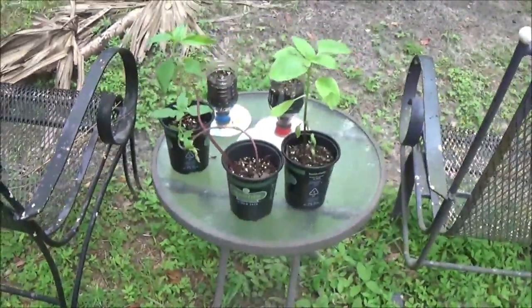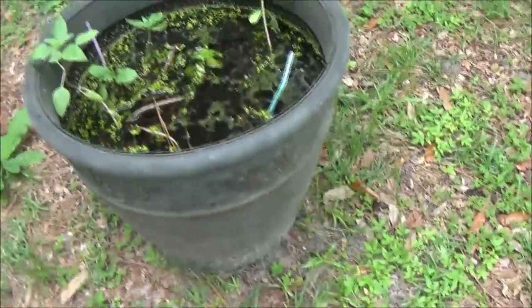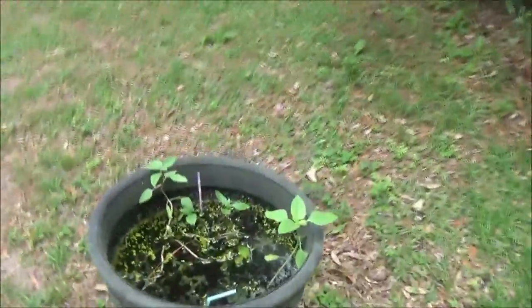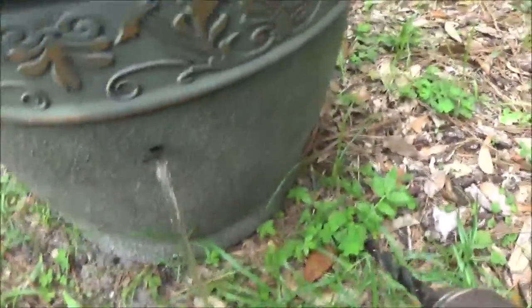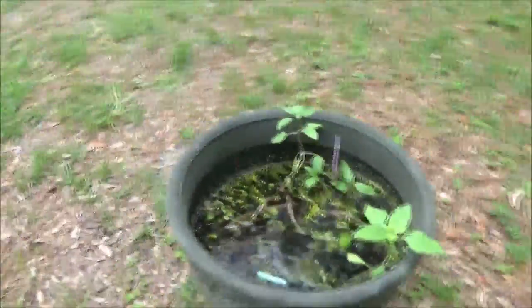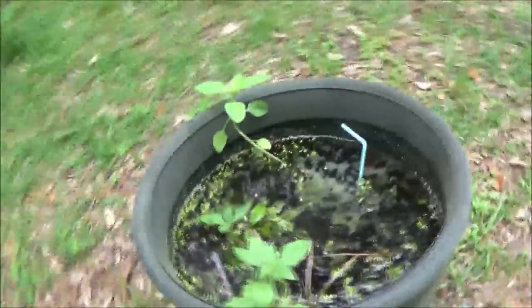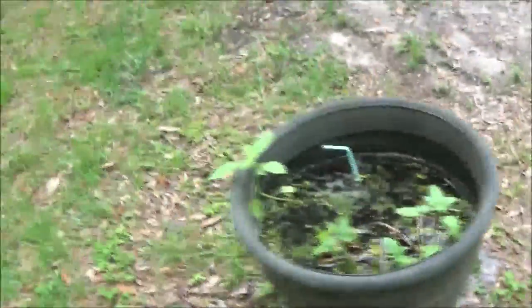We've got salamanders and lizards — they're supposed to eat the bugs that eat your plants, and I don't think they're doing their job. But there's mine. Now let's go look at Monkey's. Oh hers are going to drown — I need to come out here and poke a couple holes in that thing for her. Let me go get a drill, I'll be right back. Okay so that's not good. There we go, put a couple drain holes in this thing for her.